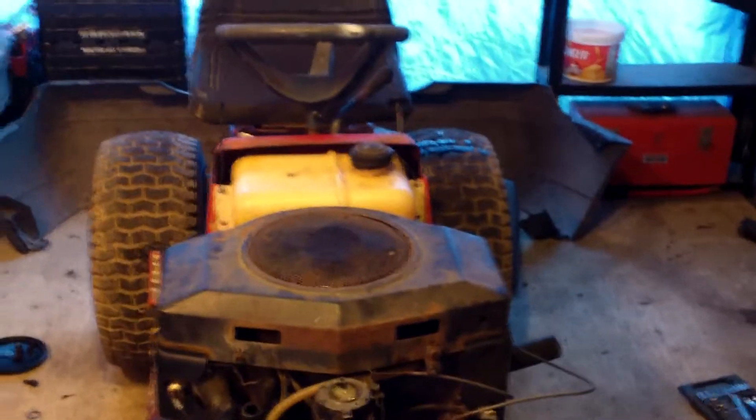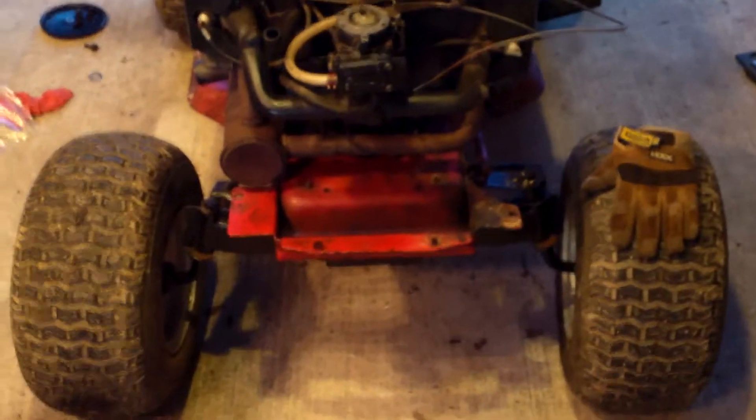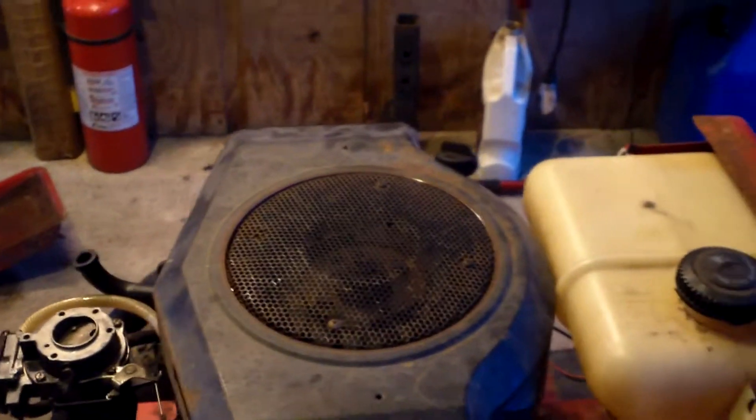Hey YouTube, an update on the little Murray and what's been going on. I haven't really done a whole lot to it other than fix the small mechanical glitches that keep coming up — putting new belts on, adjusting belts, getting the carburetor squared away, all the minor nitpicky stuff. I'm filming with a new camcorder, this is a Sanyo outdoor active shockproof waterproof camcorder, so I figured that'd be pretty good for doing some rides and playing around.